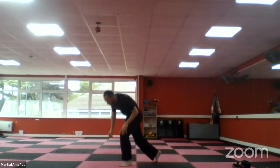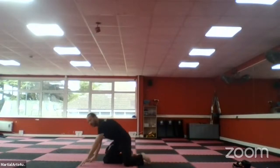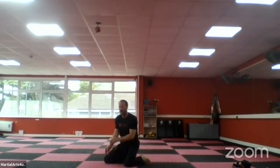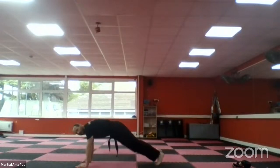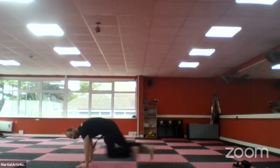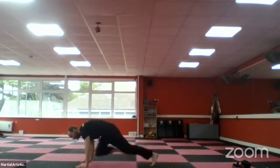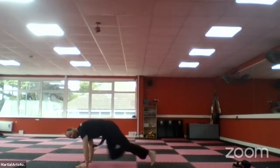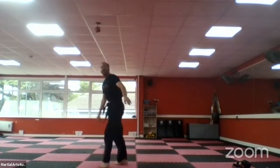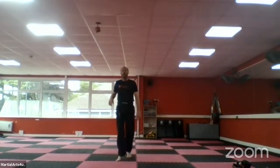This time guys we're going to go for some mountain climbers — you're just going down into position and mountain climbing like that. You go whatever speed you want, we'll go for 30 seconds, go to your own pace. Are we ready, go! Keep it going guys. Ten seconds — five, four, three, two, one and time.